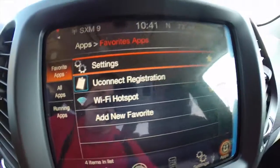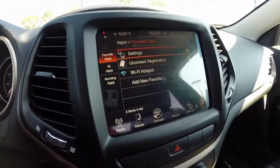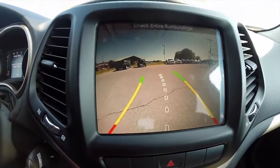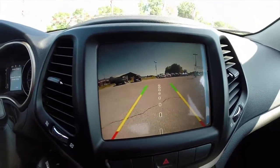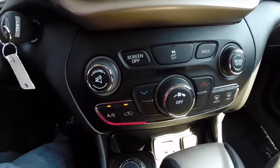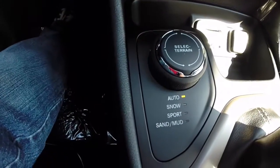Includes a Wi-Fi hotspot. This vehicle also has a reverse camera with active guidance lines. Down below, your radio and climate controls are repeated. You have your select terrain four-wheel drive controller.